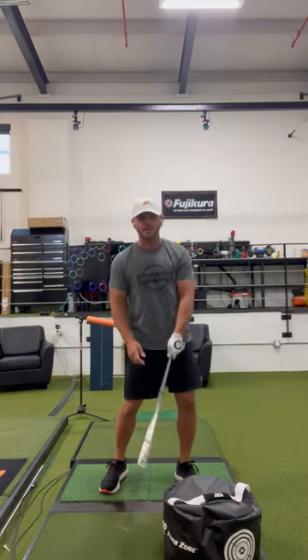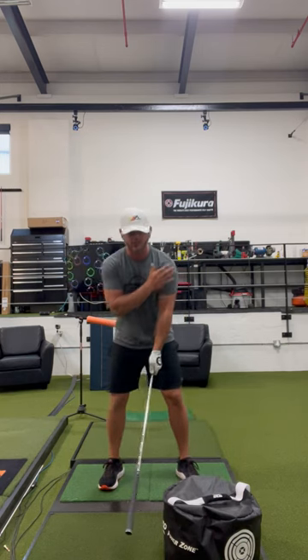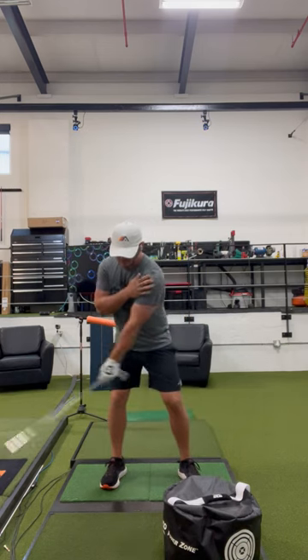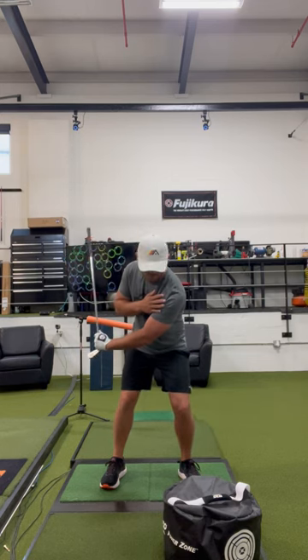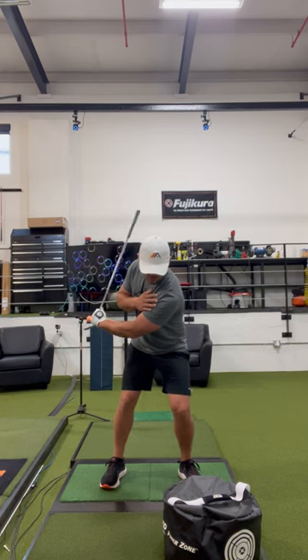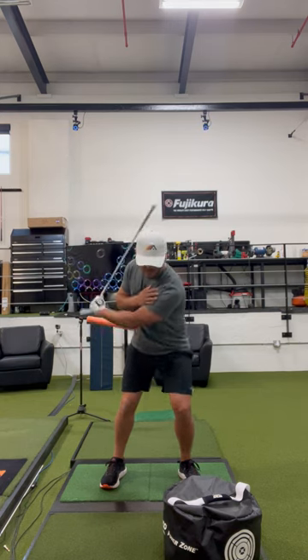So we have this little drill we give people: put an impact bag down, put your trail hand on your lead shoulder, make a little backswing, and then land with a little more pressure on your left foot than your right with the club vertical. From there, you're going to stretch out your lead side and let that motion cause the club to whip into the bag.